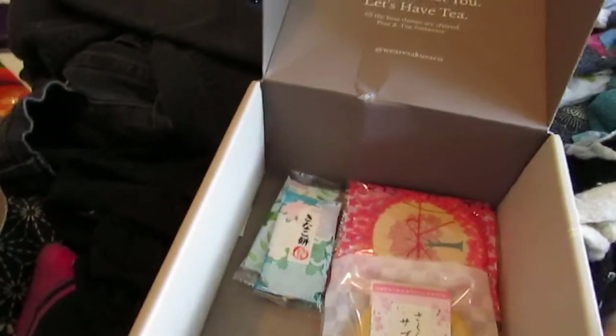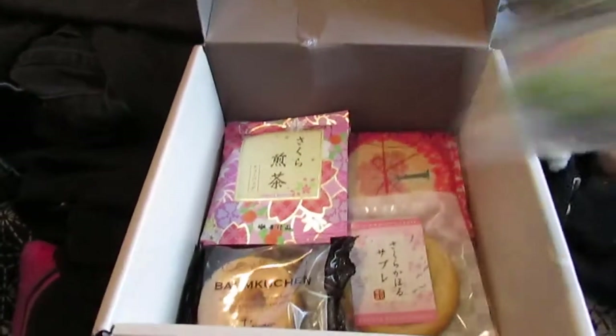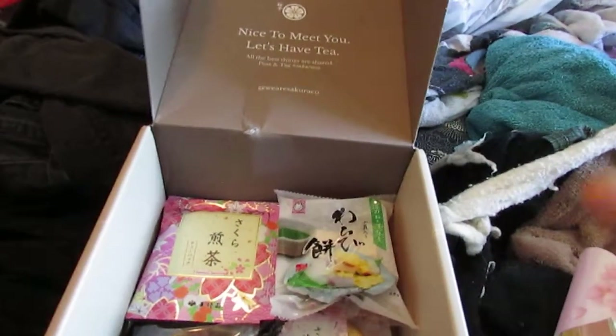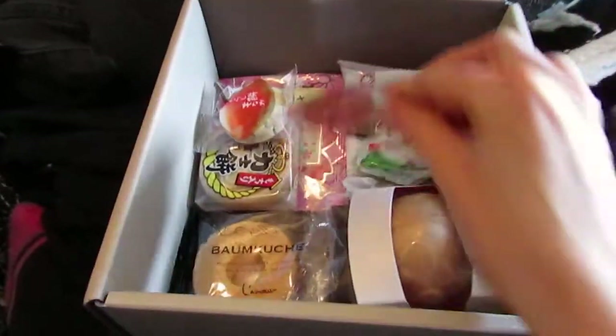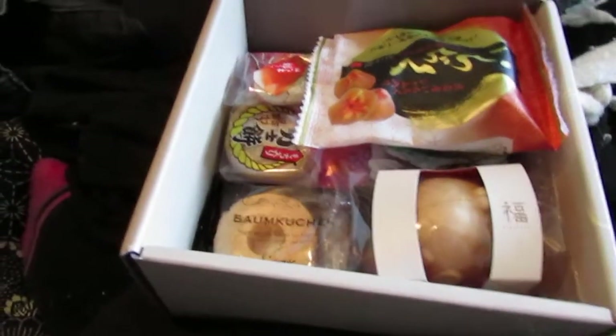We have a nice array of snacks this time. Unfortunately, most did get slightly crushed, thanks to my darling delivery drivers. But the main thing that I wanted to be intact is intact, and I can't wait to try this stuff. I'm definitely going to read the guidebook first, just to see what it recommends. I know the blowfish is recommended to be put in the tea, which will be really interesting.